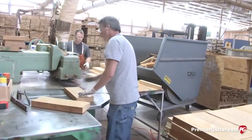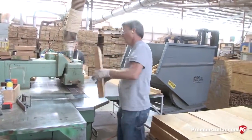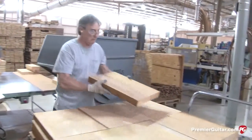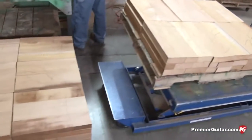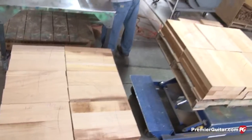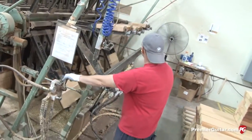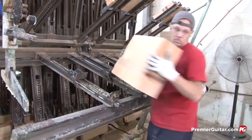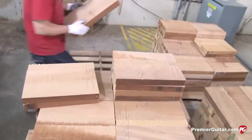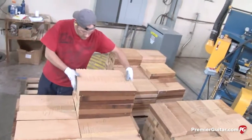They're marking them as they come off, grading them to see if they'll yield a two-piece body or a three-piece body blank. They look at the quality of the wood — if they see certain imperfections, mineral streaks or knot holes, those are cut out. The smaller pieces are then culled and utilized to determine if they're going to be in a two-piece or three-piece blank.